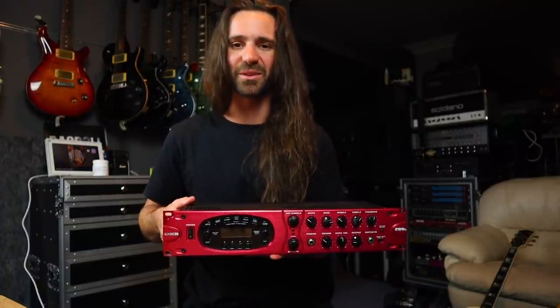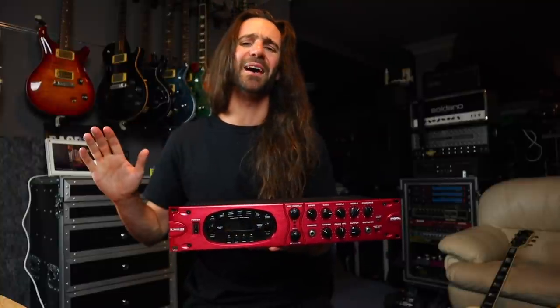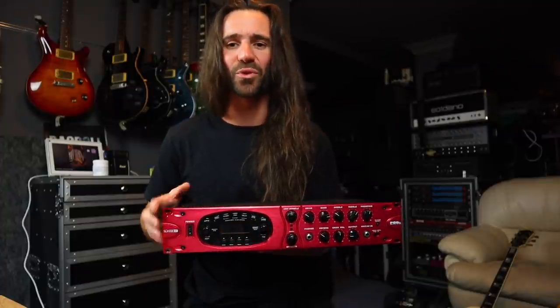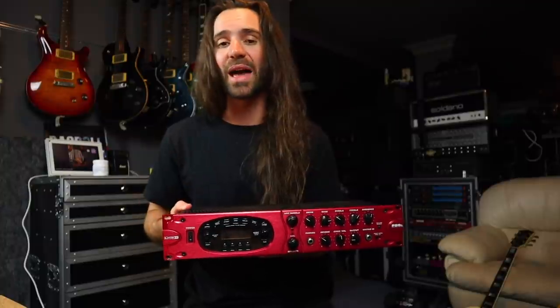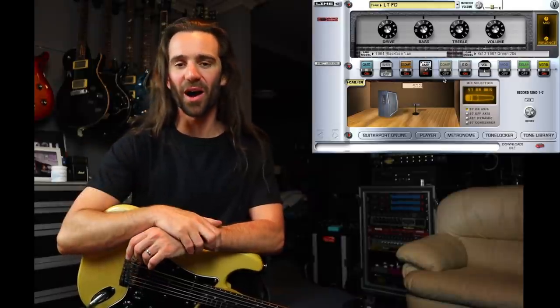I'm going to do this in a couple of different ways. I'll show off some essential garden variety amp models — there are so many that this won't be comprehensive. Then we'll try it with some external IRs, and at the end we'll try it as a standalone effects processor. I want to break this down into a couple of different elements: we'll start with a couple of basic amps using the built-in cab models, circle back around with IRs bypassing the built-in cabs, using an external IR loader, and then at the end hear some effects on their own.